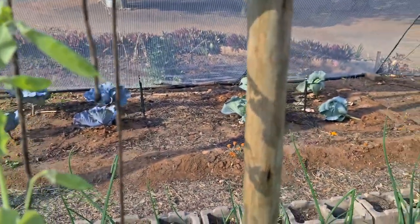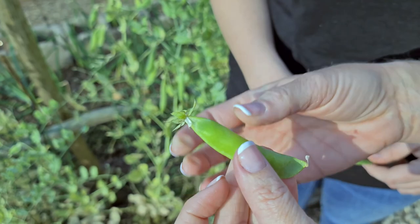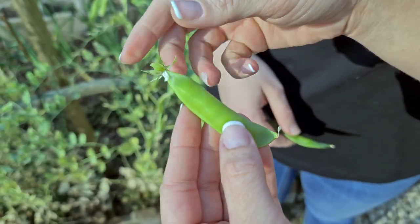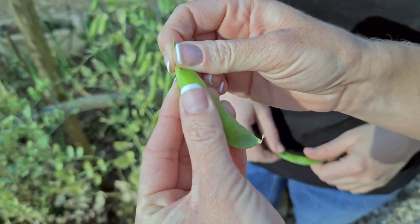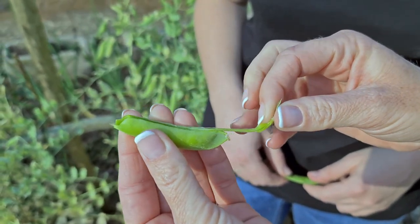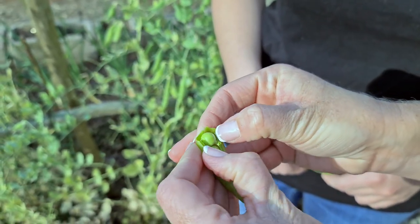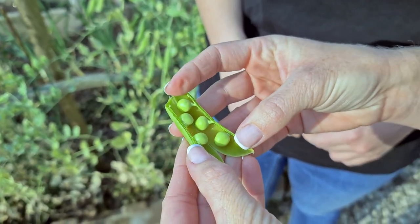Let me show you the difference between a pea that is ready and ripe and one that is not. If you pick a pea pod that is full, you tear it to the side, open up the pod, and you will see that the peas are fully formed and perfect.